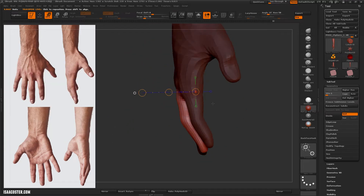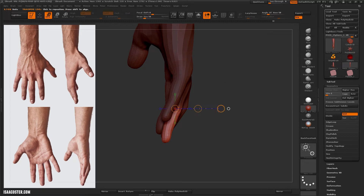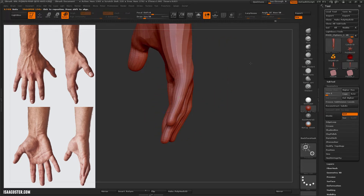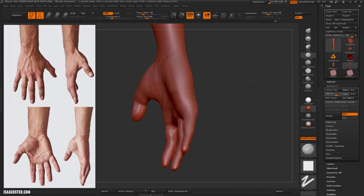It's always a good idea to rotate your camera around so you can see all the different planes. I want to make sure that the two middle fingers are sticking out a little bit further at the knuckle than the index finger and the pinky, to give it that look of curvature.